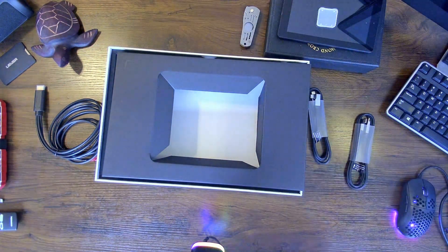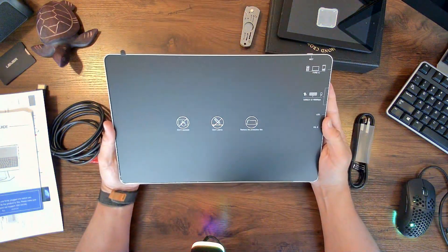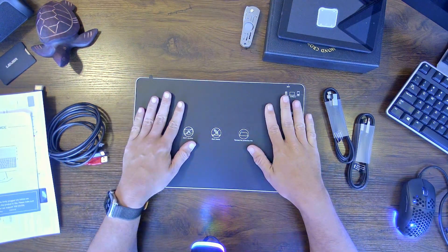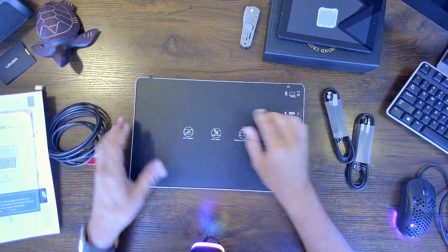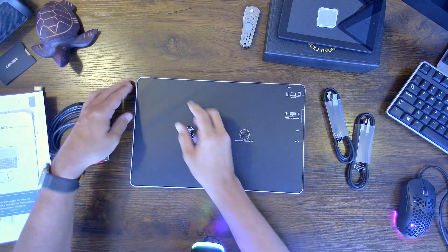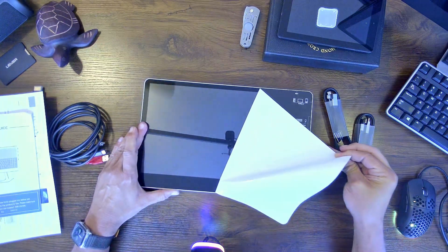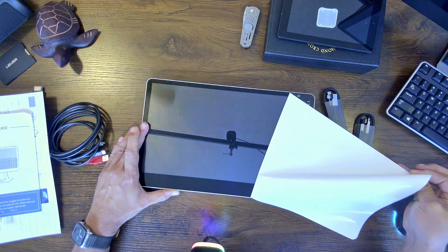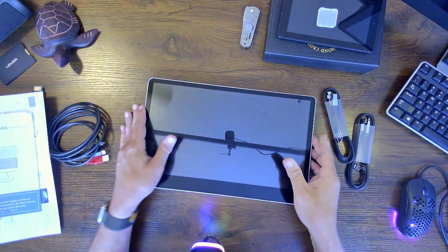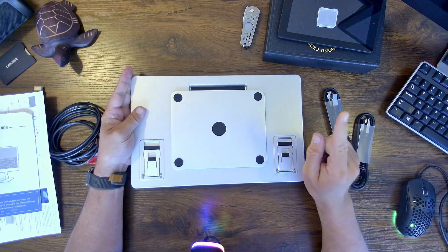Before we get it hooked up, let's get this thing set up. Right off the bat, it's actually a pretty big screen — this is a 15.6 inch screen, about the size of a laptop, which is very nice. I don't want to get any fingerprints on this. On the back, you can see they have multiple ways that you can stand this up.